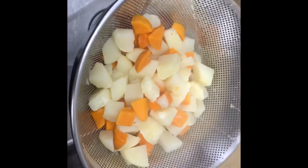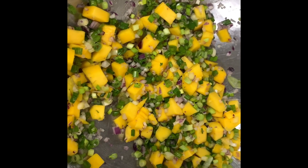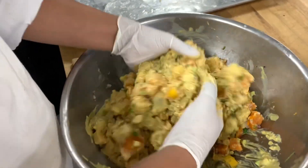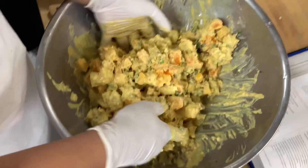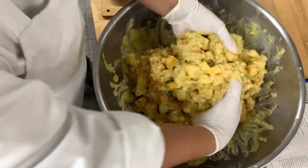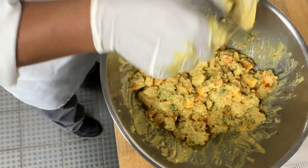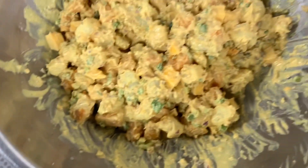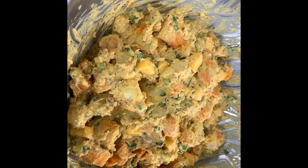Now we're going to air-dry the potatoes on a sheet pan. Then combine all the rest of the stuff — onions, green onions, red onions, and mango together. When that cools down, we're going to put it all in there. Salad done.